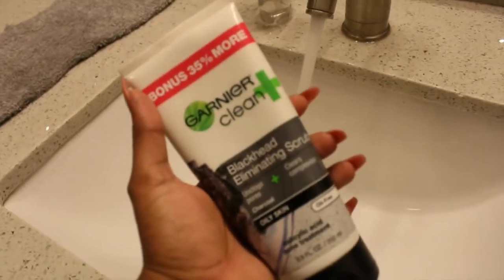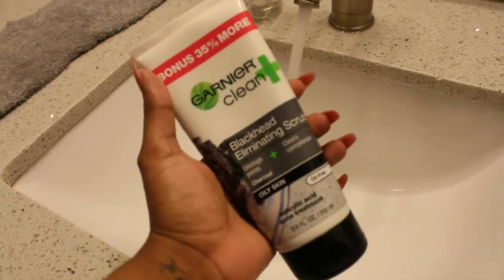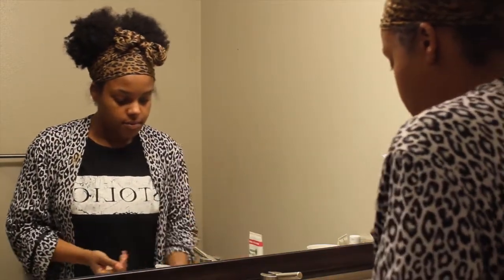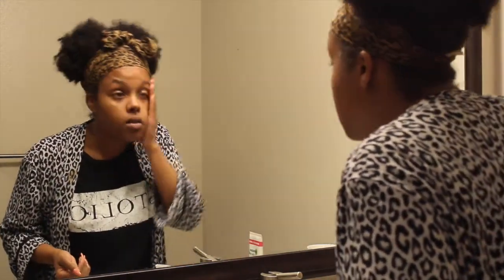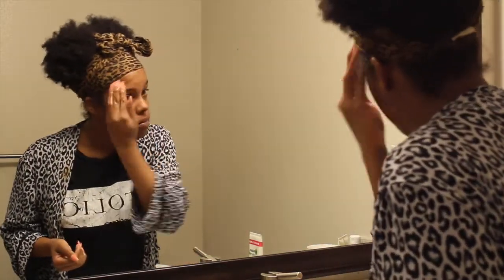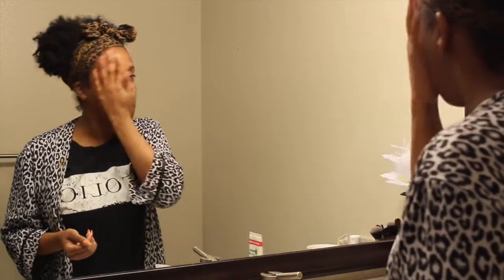I'm going to take this exfoliating Garnier scrub — it has the microbeads in it — just to get those dry skin cells off. I'm wetting my skin first and then going ahead and using the exfoliating scrub all over. I had a little breakout so I'm really trying to get those dead skin cells off.